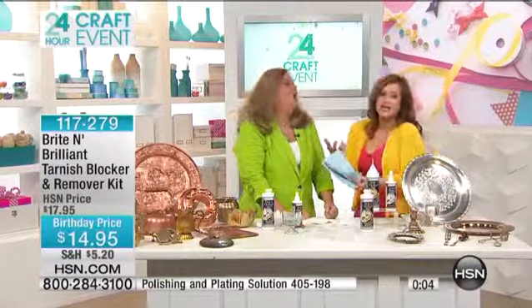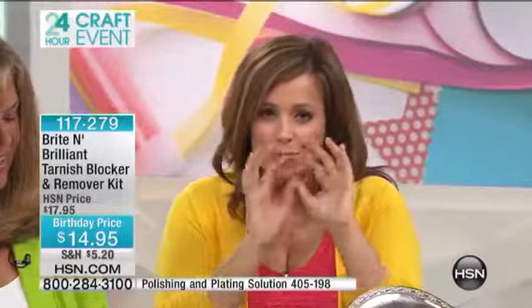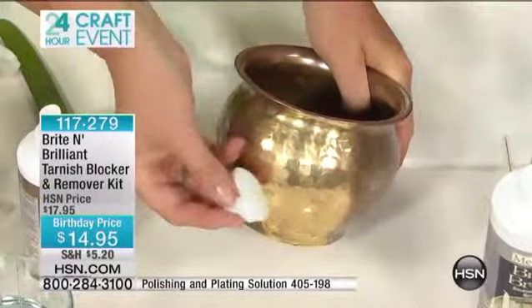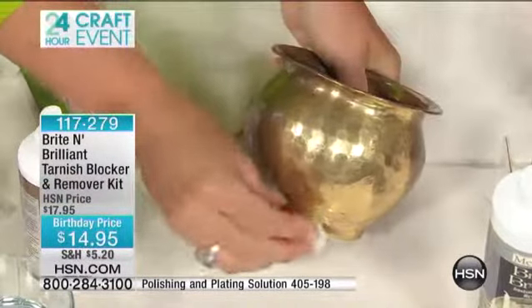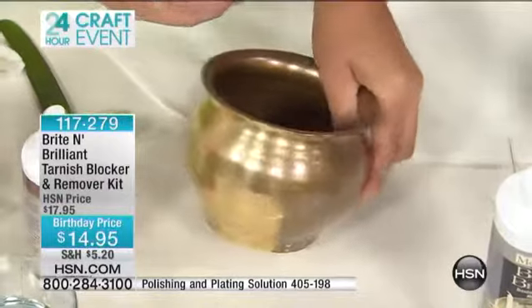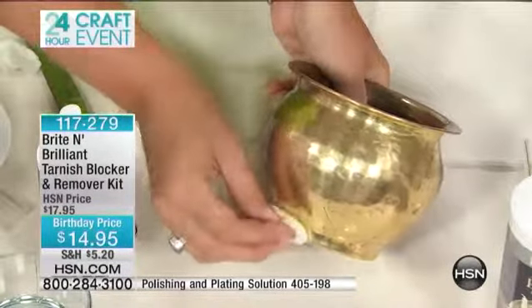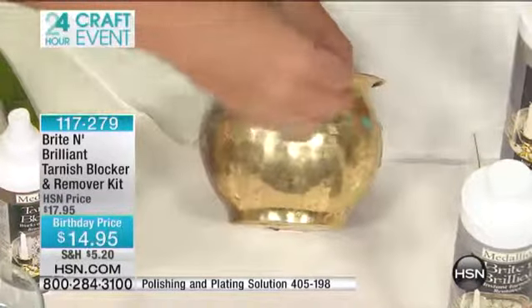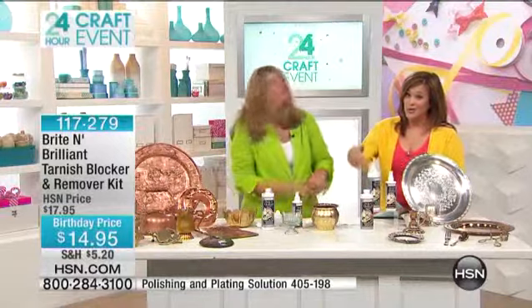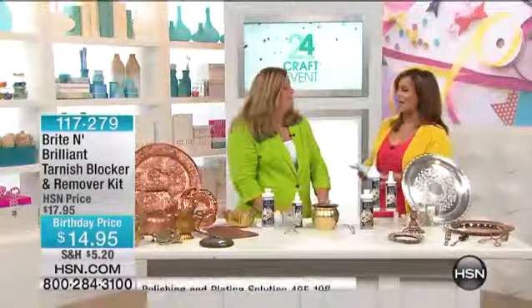People show up to Monica's house with all their treasures to have them cleaned — she loves it. Most tarnish removers require tough scrubbing that can't get into tiny nooks and crannies where beautiful intricate detail lives. With Monica's solution, just a gentle little dribble does the work — a no-mess way of restoring and cleaning metal instantly. You're also getting the tarnish blocker so those beautiful results last. All of this for $14.95 — one cleaner alone is $12.99 on HSN.com, and today you get two plus the blocker. The host also mentions the liquid silver plating and polishing kit as a product she personally wanted to feature.